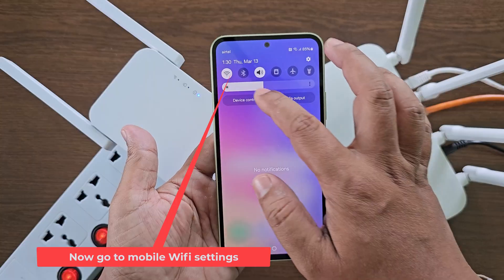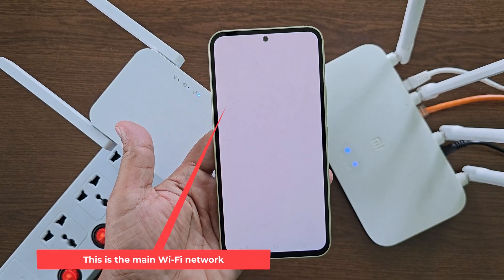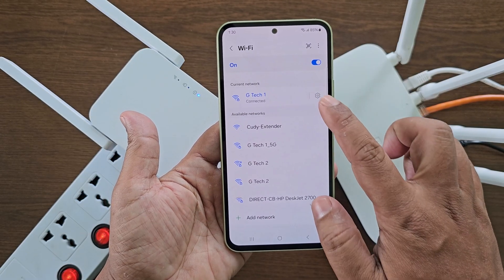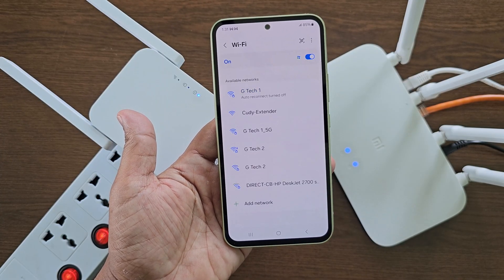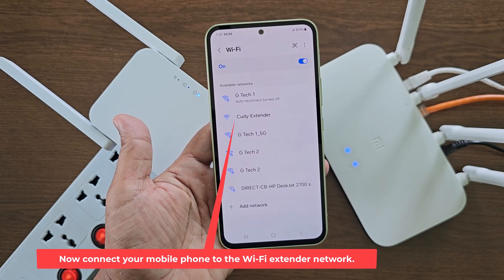Now go to mobile Wi-Fi settings. This is the main Wi-Fi network. Now connect your mobile phone to the Wi-Fi extender network.